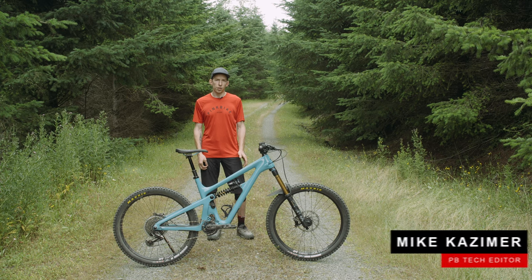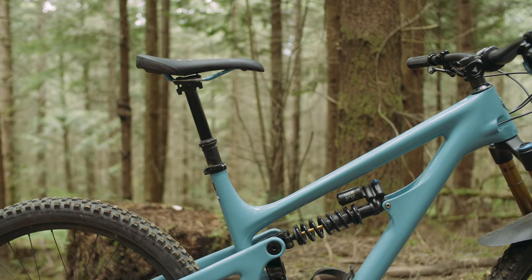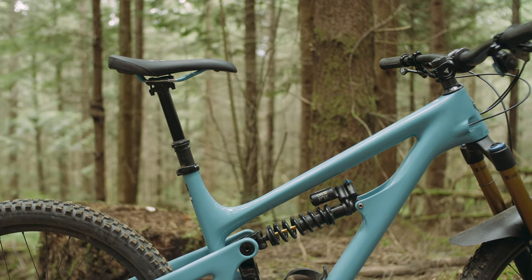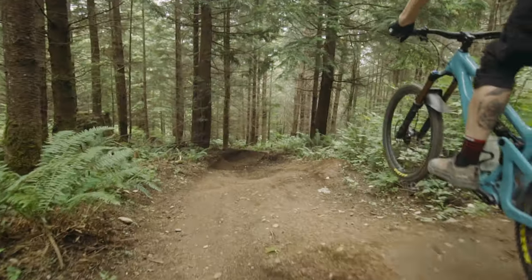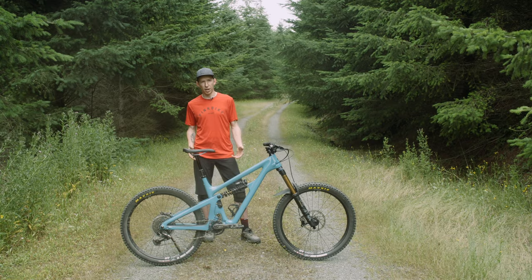Over the last year or so, they've introduced the SB100, the SB130, and the SB150. This bike takes its place as the longest travel and slackest bike in the lineup. It also has the smallest wheels — 27.5 inch wheels on this guy. Those other ones had 29 inch wheels. It's designed to be kind of their huck bike, basically a modern freeride bike.